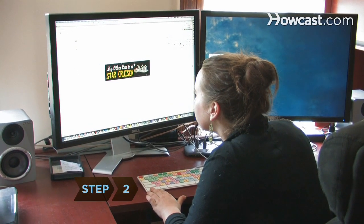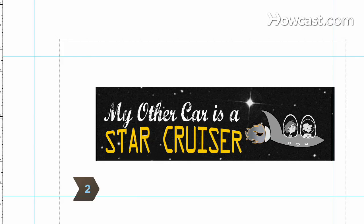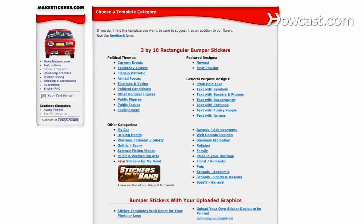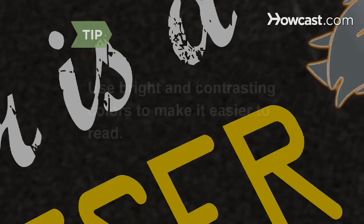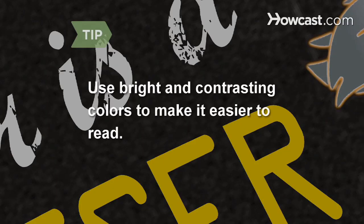Step 2. Design the bumper sticker with your computer's drawing program. Websites that sell custom bumper stickers often feature templates and programs that can be used to make stickers. Use bright and contrasting colors in the design to make it easier to read.